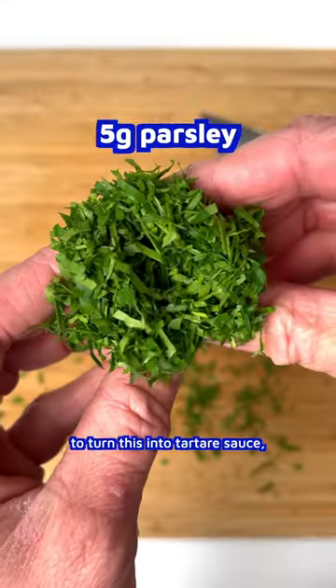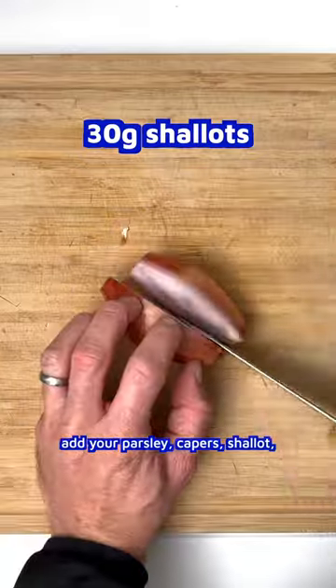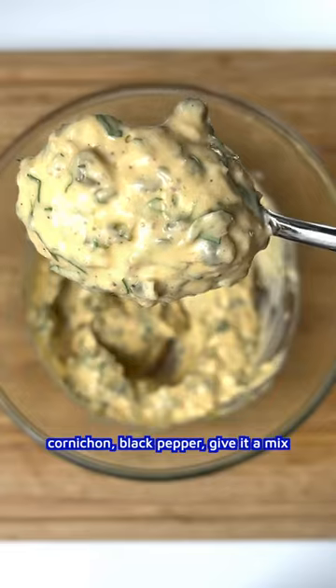To turn this into tartare sauce, add your parsley, capers, shallot, cornichon, and black pepper. Give it a mix.